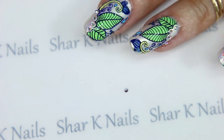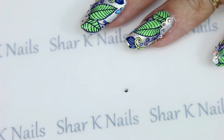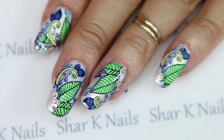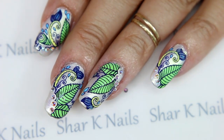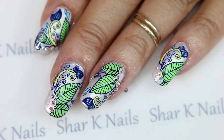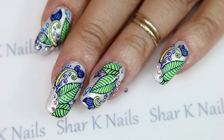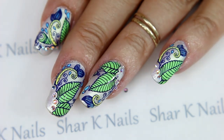We're finished. I just need to top coat this and I will show you the picture of the finished design — top coat and done. Thank you so much for watching. I hope you enjoyed this design. Comment down below, and a thumbs up is always welcome. Until next time.